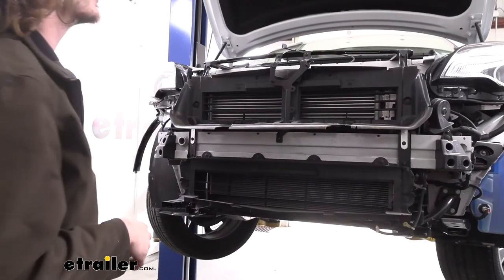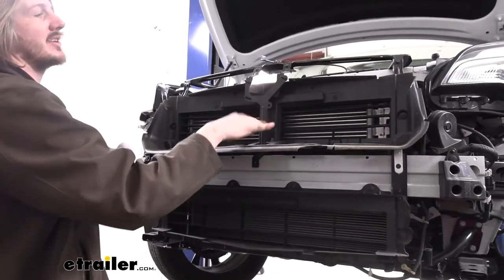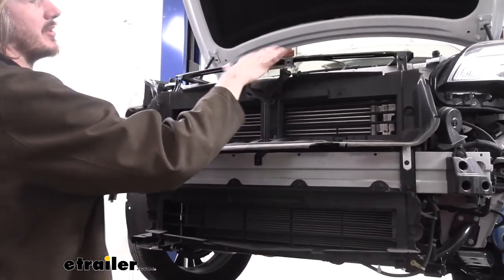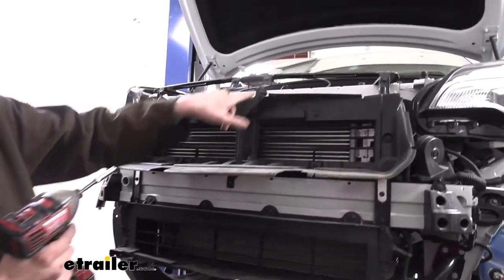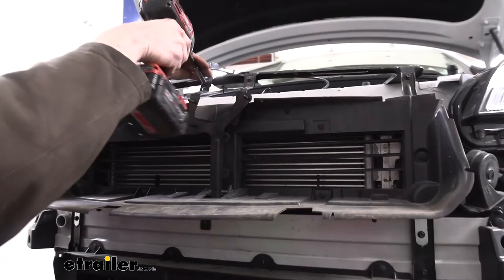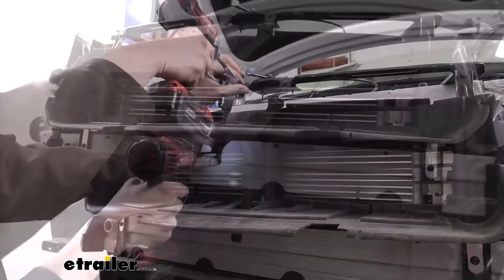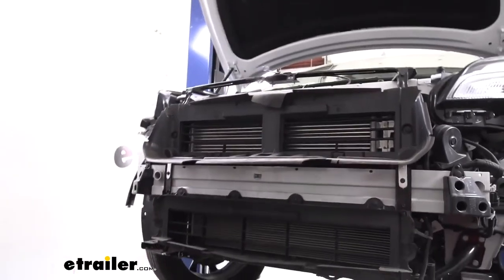Next we're going to remove our adaptive cruise control sensor bracket, which would be mounted here — we're going to remove the entire bracketry. Our vehicle doesn't have one but the bracket still has to come off. There are two bolts at the top of our bracket and one right down at the bottom as well. We'll use our seven millimeter to remove these, and that'll just slide up out of there. We can set that aside.